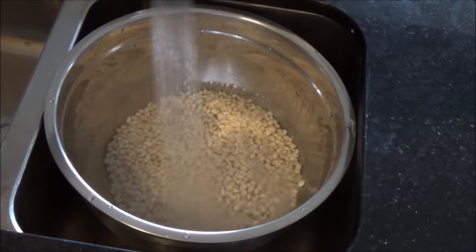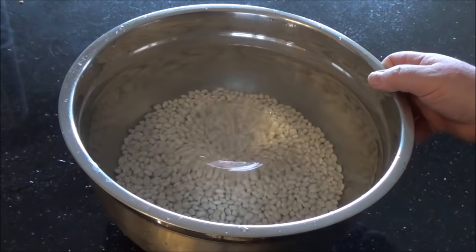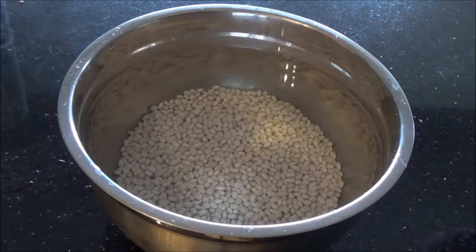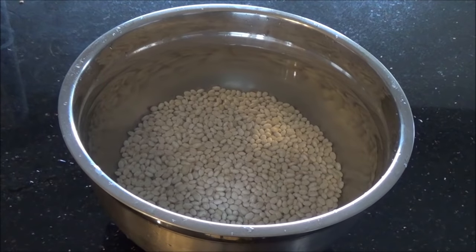Then I'm just going to fill it right up with cold water and let these soak overnight, because they will absorb quite an amount of water. I'll shake it so you can see the water level — it's about up to here and the beans are down in the bottom. I'm just going to let that sit uncovered overnight and come back to it tomorrow.